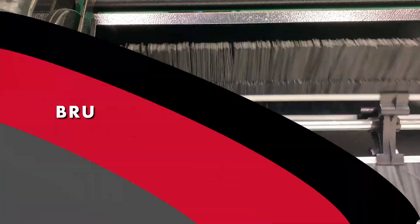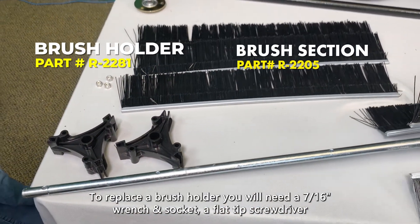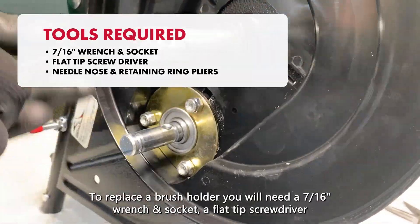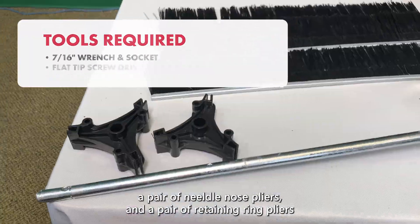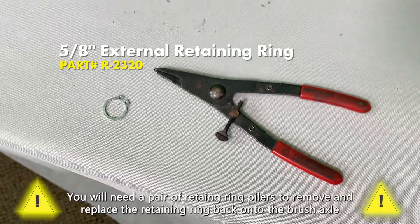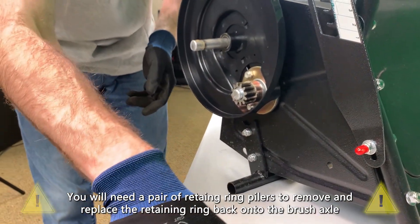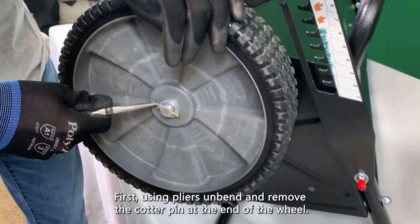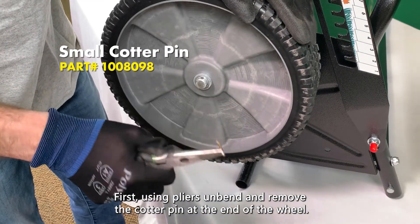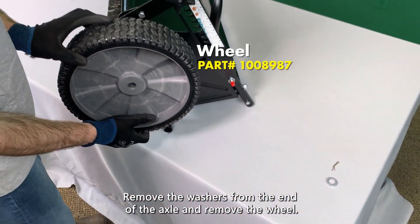Next, we will be replacing a brush holder. To replace a brush holder, you will need a 7/16th inch wrench and socket, a flat tip screwdriver, a pair of needle nose pliers, and a pair of retaining ring pliers. First, using pliers, unbend and remove the cotter pin at the end of the wheel. Remove the washers from the end of the axle and remove the wheel.